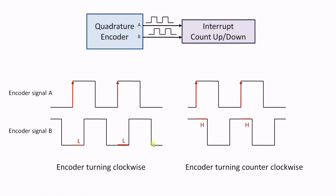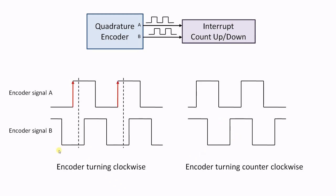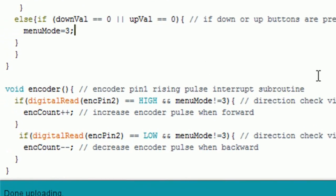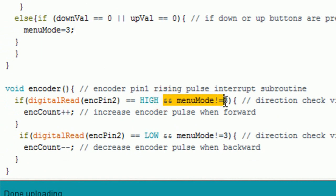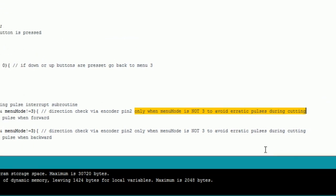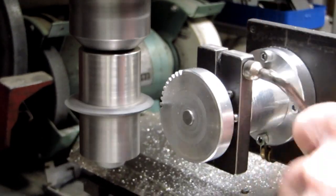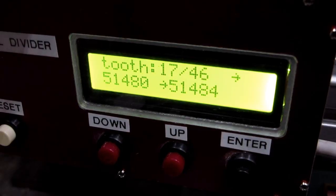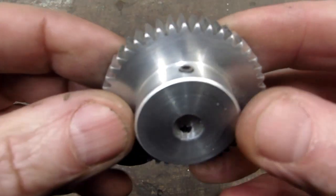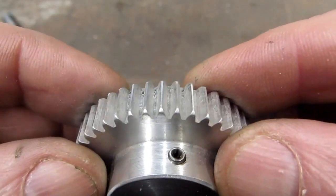This issue is caused by my simple up and down counting method. For quadrature encoders, normally more elaborate decoding is used that will check for changing signals of both encoder signals A and B. In my program I kept the encoder counting up and down as before, but to solve this issue I added a condition that up and down counting is disabled in menu 3, where the gear cutting and vibrations are happening. I made a new gear using the modified program. After this change the pulse count value does not change anymore during cutting. The result now looks good - all gear teeth have equal distance and thickness.